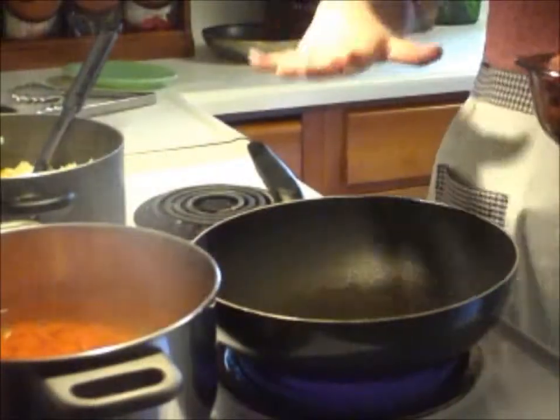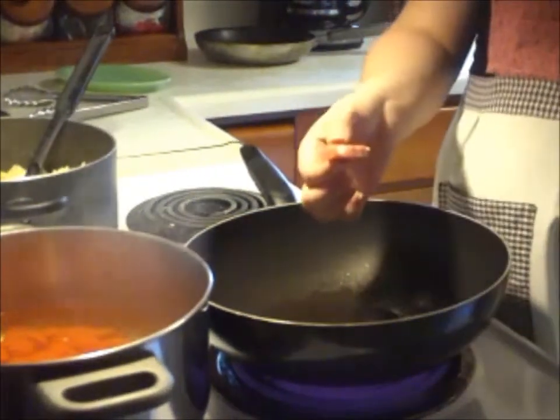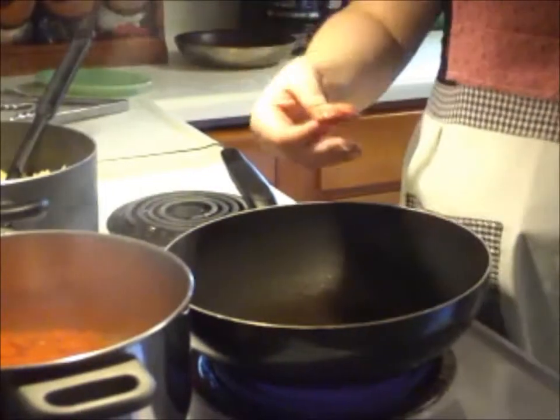Now we're going to start by pan frying our Italian sausage. We have them all cut basically about the same shape, and this is for more even cooking so they get done around about the same time. We did the same thing with our vegetables.